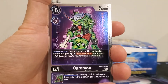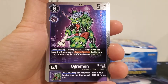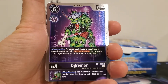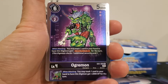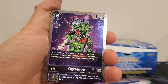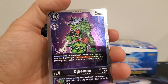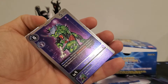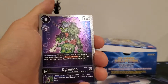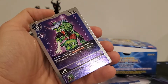Ogremon is a six-play cost, two digivolution cost, five thousand DP. When attacking, you may trash one card in your hand to have this Digimon gain security attack plus one. Inherited effect: when attacking, you may trash one card in your hand to have this Digimon gain plus two thousand DP for the turn. He's kind of iffy — but if I had a way to attack with him, get security attack plus one, then unsuspend him and digivolve so I could attack again for the plus two thousand, that's interesting.